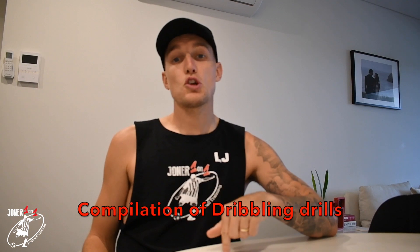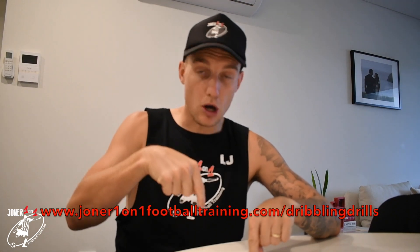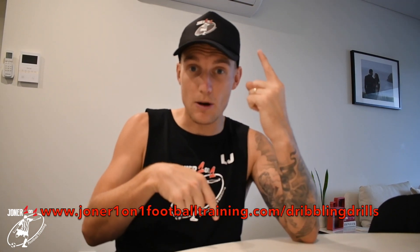Lee Jones here from Jones 101. This is a quick announcement to say I have just dropped a brand new dribbling compilation on my website, which is linked below or in the corner right now. Head over to the website and check it out — here is a little snippet of what is in this compilation.